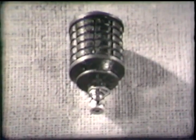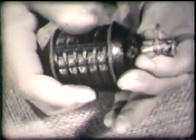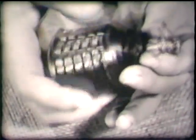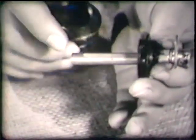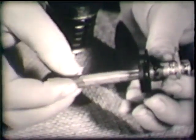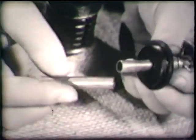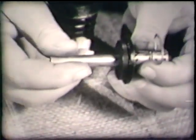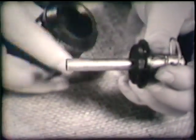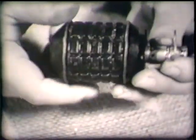First we'll discuss the fragmentation or hand grenade. It's made of cast iron with a two ounce explosive charge. Total weight, one pound. The fuse assembly unscrews from the grenade. The detonator that sets off the two ounce charge fits over the delay pellet. Both of these in turn fit inside the grenade when the assembly is screwed into place.